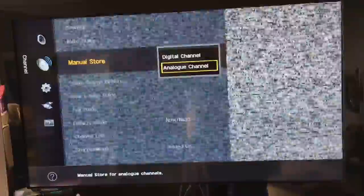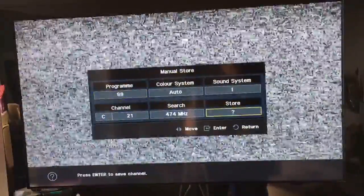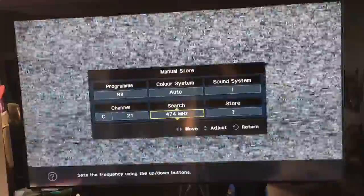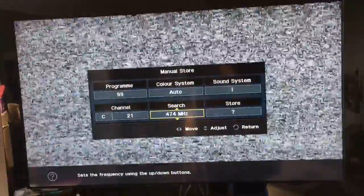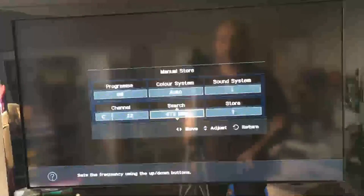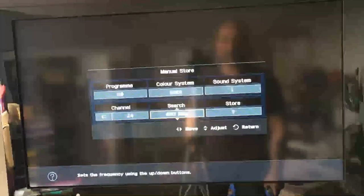Then we're going to go to manual storage, pick analog channel, and I've picked program 99. Now I'm going to the search bar and I'm going to let it automatically search for the Nintendo 64.